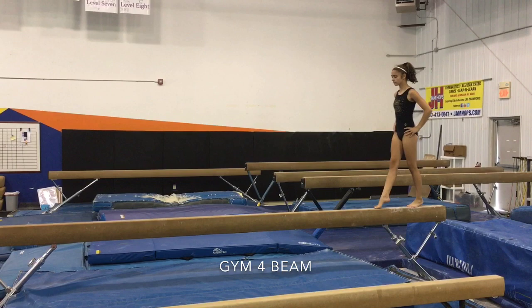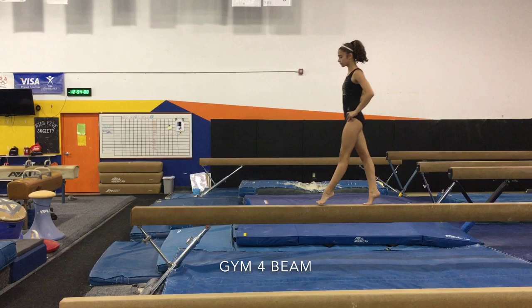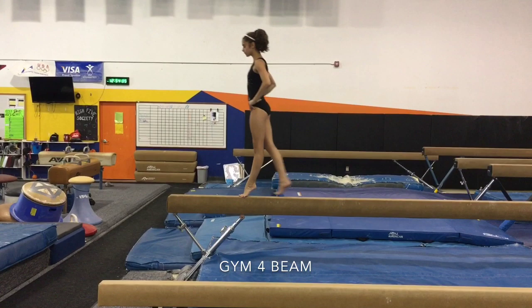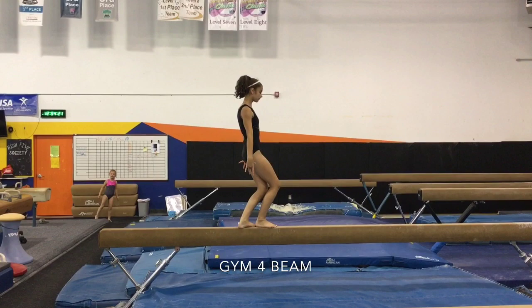Moving on, we're going to do step lock, pausing for one second each time. We're going to do this with the right leg in front and the left leg in front as well — they can do it all one-sided and then switch, or they could do alternating. Next we're going to do kick hop to arabesque, which is prepping them for a split leap.